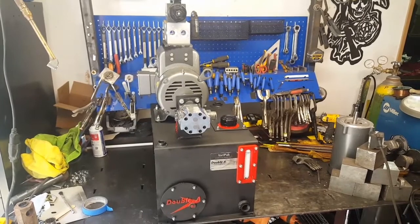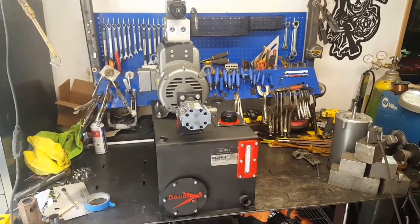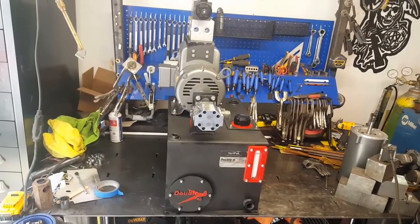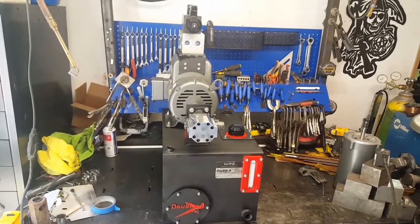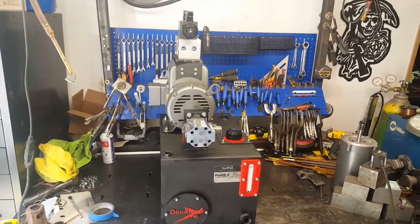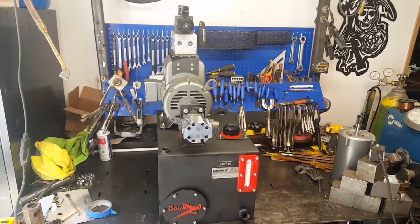The next video I post will probably be with the hydraulic press operating, so stay tuned for that. Really excited to get this thing operational and in service. Thanks for stopping by — if you liked this video, please give a like and a share. More good stuff in the works. Thanks, YouTube. Have a great weekend. Take care, bye.